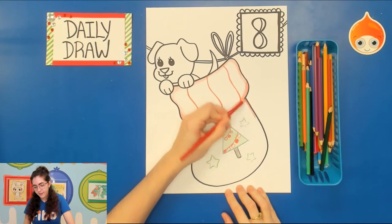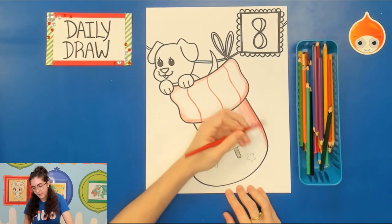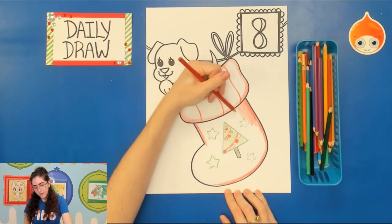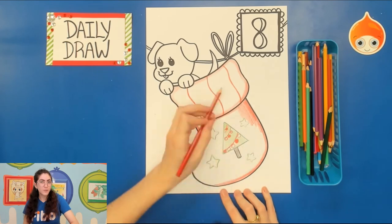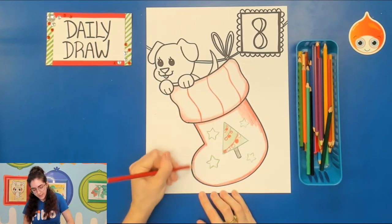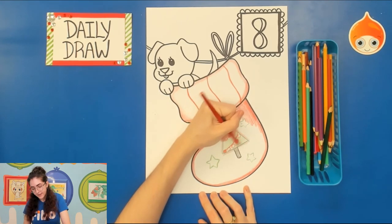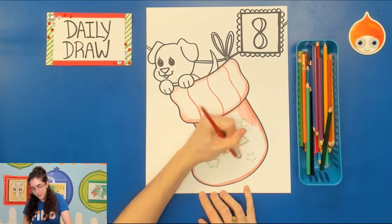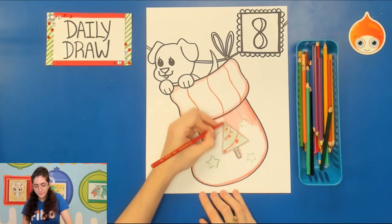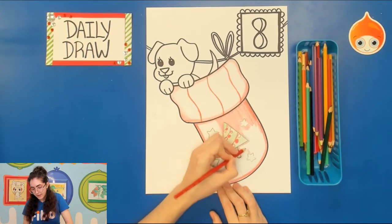I'm going to take the red and fill this in, being careful to go around my stars. I recommend giving yourself a little outline buffer around the inside of the stocking so that when you go to color you don't have to worry about keeping the edges neat as you do big strokes — you've already done it by outlining. You can apply the same idea to objects on the inside of the space, so it's easier to keep going and moving quickly with the color pencil.